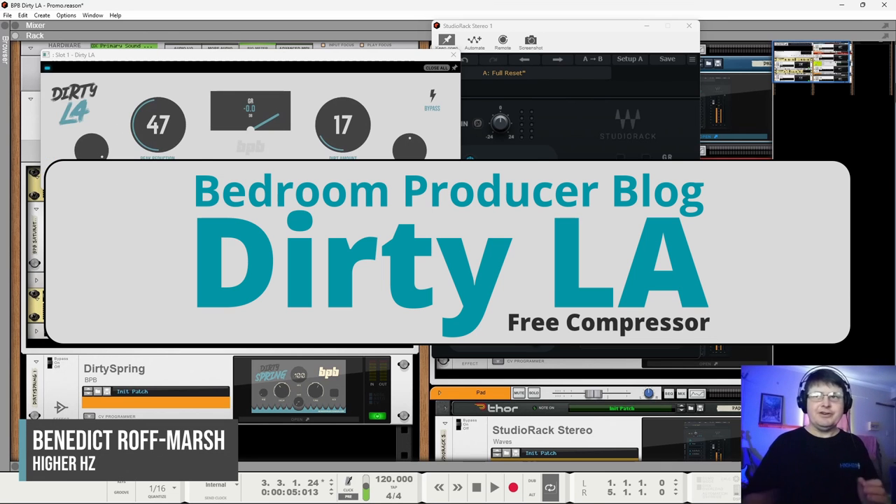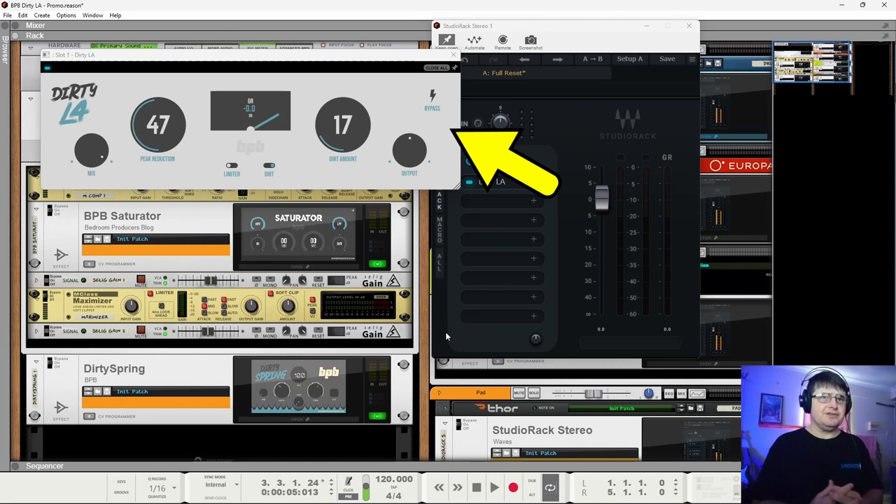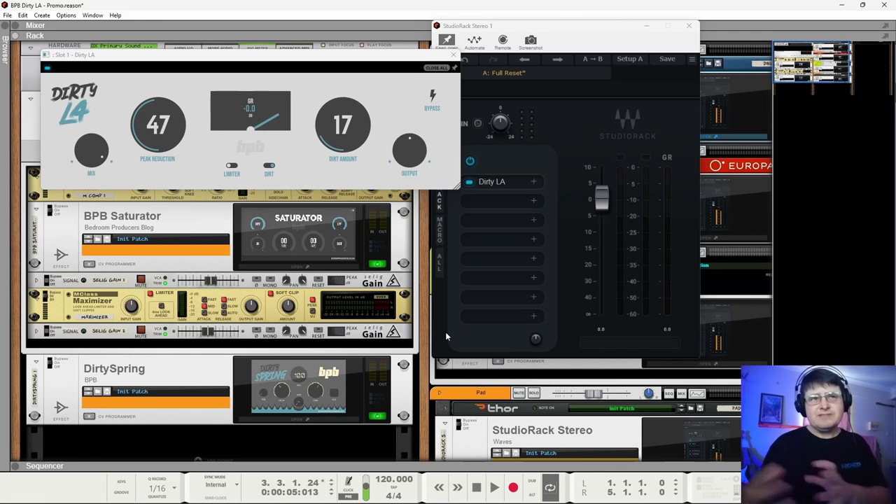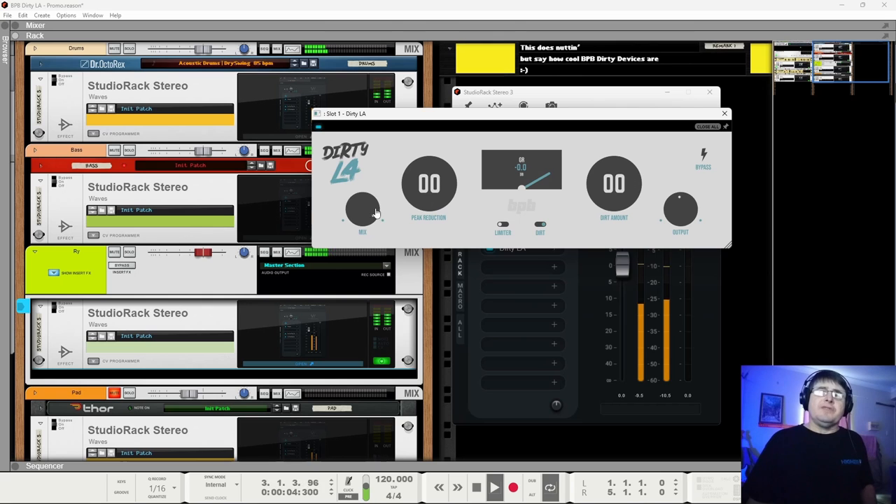My name is Benedict for Higher Hertz. This is not a review as such — we're just taking a quick look at the new Dirty LA from Bedroom Producer Blog. As the name indicates, it is based around the concept and some of the design of the classic LA-2A. One of my favorite compressors, the ADHD Limiting Tool, is also built on that but results in quite a different outcome. We've got the ability to mix and this is our peak reduction — basically our threshold. We've got the option between normal compression mode or a limiter mode. I'm assuming the limiter mode is faster; you'll see it tends to be doing significantly more work in limiter mode. The LA-2A was designed as a program limiter initially, so it's consistent with that.